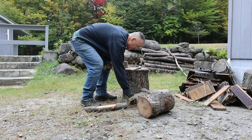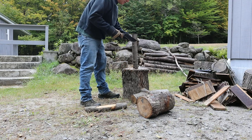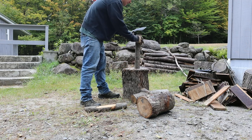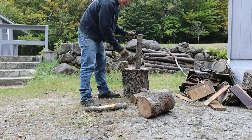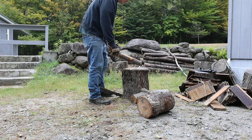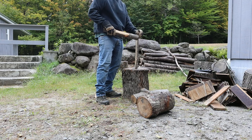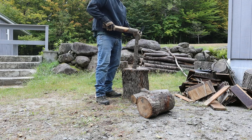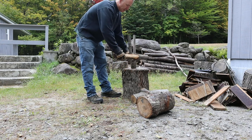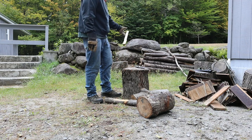We're going to start with a small round — this is about a 2- or 3-inch round. I should have no problem cutting through here. Maybe just standing it up might be a little bit of an issue. I'll try to put it in that sweet spot. It's splitting really, really well — no problems, even through the knot. No problem at all.